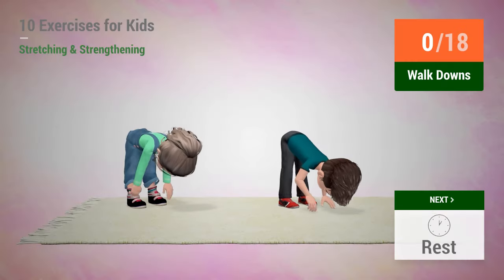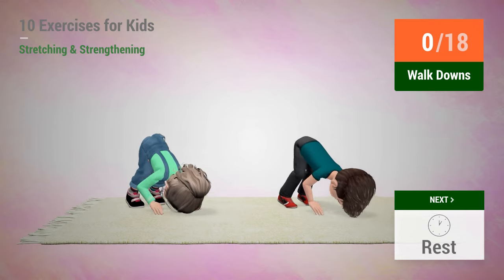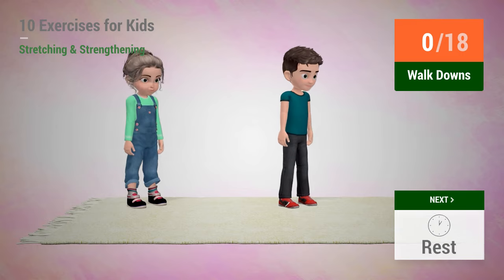Up next, walk downs. In 5, 4, 3, 2, 1, go!